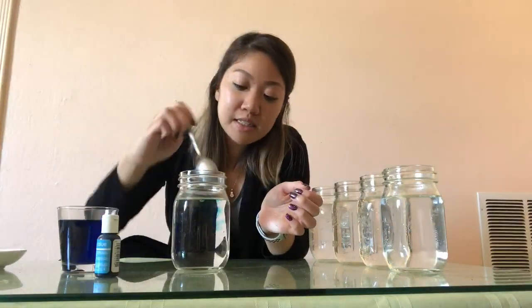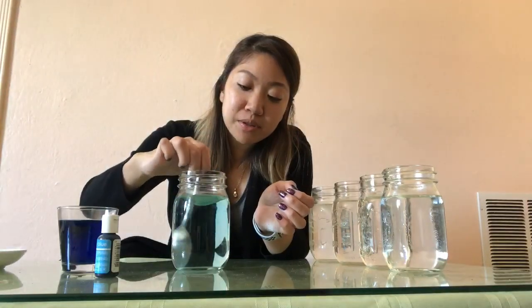All right, we're back. We're going to start with the sunlight zone. The very top layer of the ocean is called the sunlight zone, and since there's a lot of sunlight coming into this area, we don't need a lot of food coloring. Just a little bit, because it's very, very light up here. That's the sunlight zone.